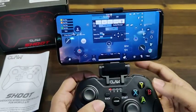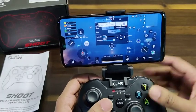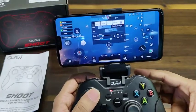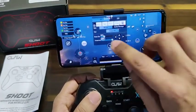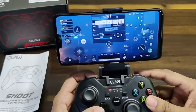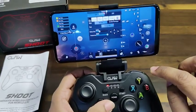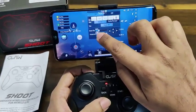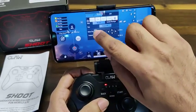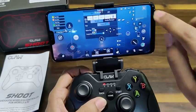For the shoot button, I keep it as L2, so we drag and drop that into position. I usually use zoom as R2 or RT, so we put zoom there as well. To select your guns, you can use the left and right digital sticks. Keep pressing the button on the gamepad — it will pop up in the middle of the screen and you can drag and drop it to your desired location.